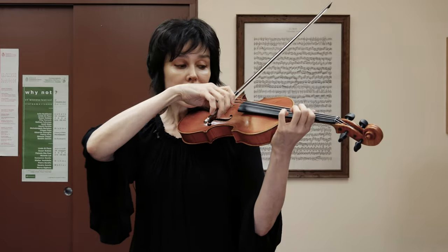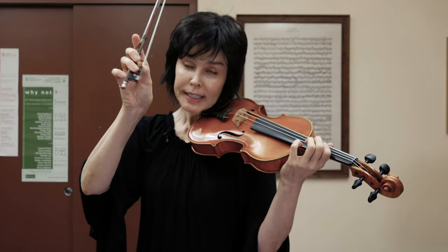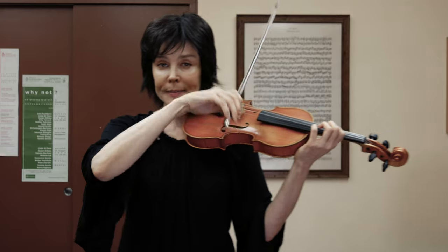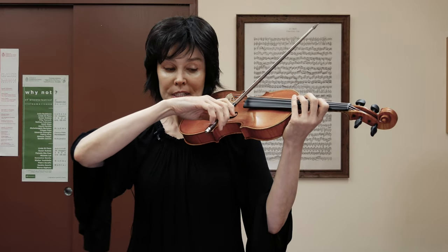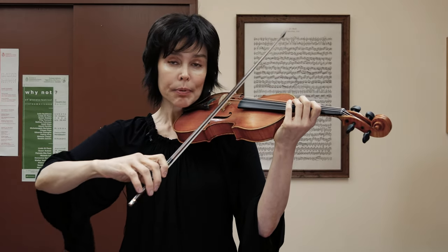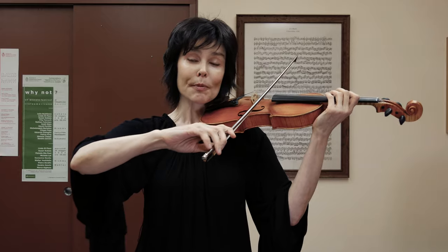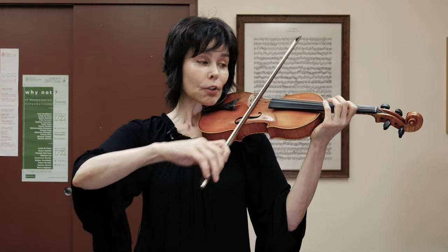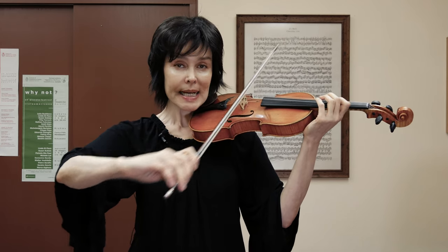However, the second finger primarily has a function of the co-fulcrum with the thumb. The thumb is the real fulcrum. When we make bow changes or any nice movements that we have to make to produce a rounder sound, it's the thumb, and against the thumb is the second finger. The second finger is still capable of producing some tone — not as much as the first, of course, and it's not in the right position for that — but some. It does help the first finger to produce tone and also helps a lot in making the hand more balanced on the way up the bow.